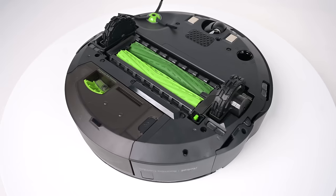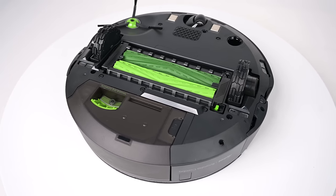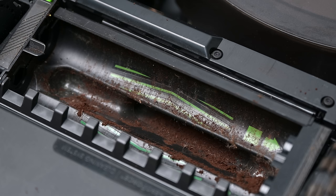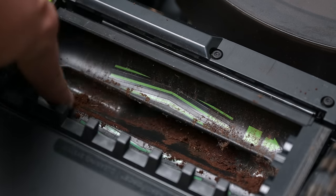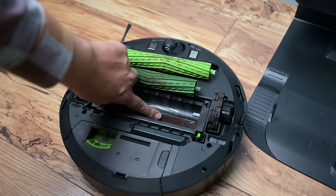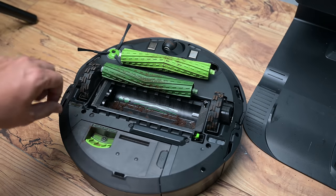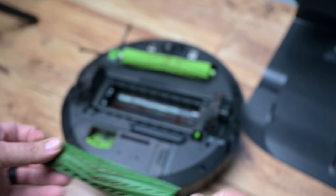iRobot did seem to add a much larger battery to accommodate for this longer navigation, although as of this video they have not published any official information about battery size or battery life. Another con is that a little bit of moisture seems to make its way into the brush roll housing when using it as a mop, causing some otherwise dry debris to stick to the brush roll housing. It's not a big deal but it does make regular maintenance tougher and more important.